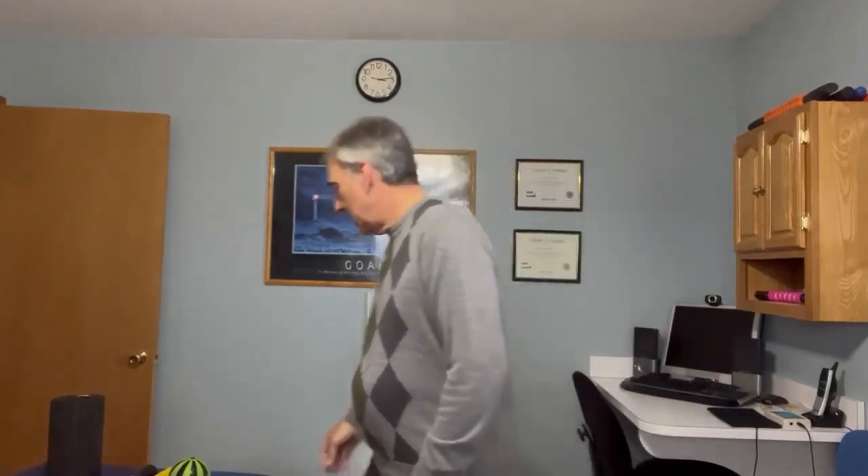Hi, I'm Dr. George Petruska and I'd like to talk today about rehab risk protocols, specifically protocols if you have a TFCC injury, the Triangular Fibro Cartridge Complex.